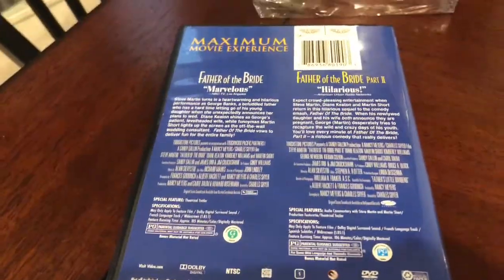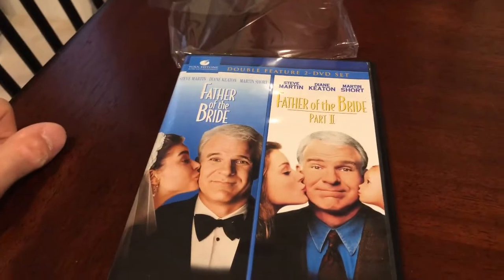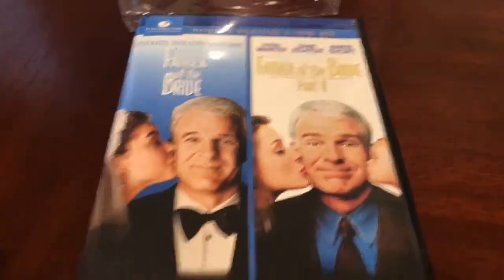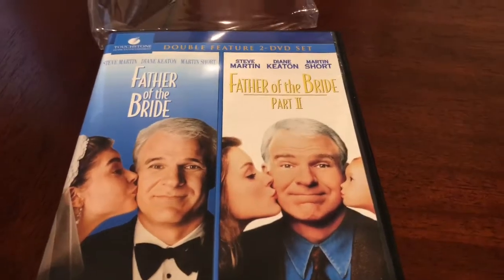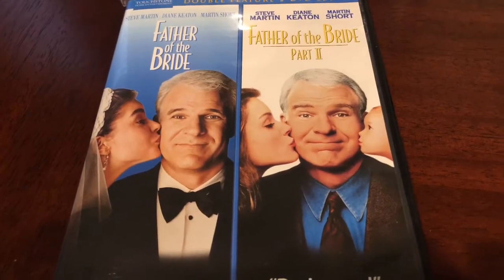These movies are PG rated. Very simple front, nothing fancy about it. The main cast member is Steve Martin. It's a really good movie — it's about his daughter getting married and then his daughter having a baby. It's just a really good movie if you're looking for an older movie to watch. I really recommend this movie.